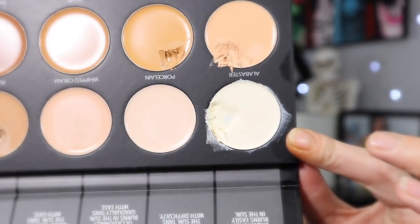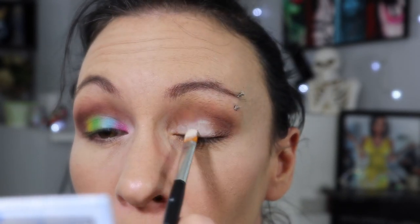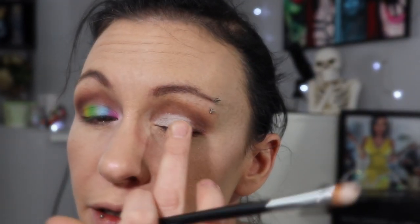In with the foundation and concealer palette, I'm going to take the white shade called Alabaster and just cut my crease. Once it's on, I like to smooth it out and blend it in a bit with my finger.